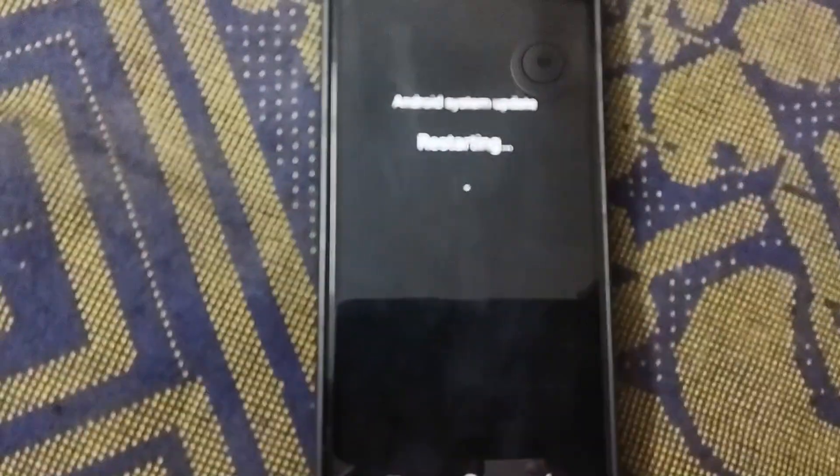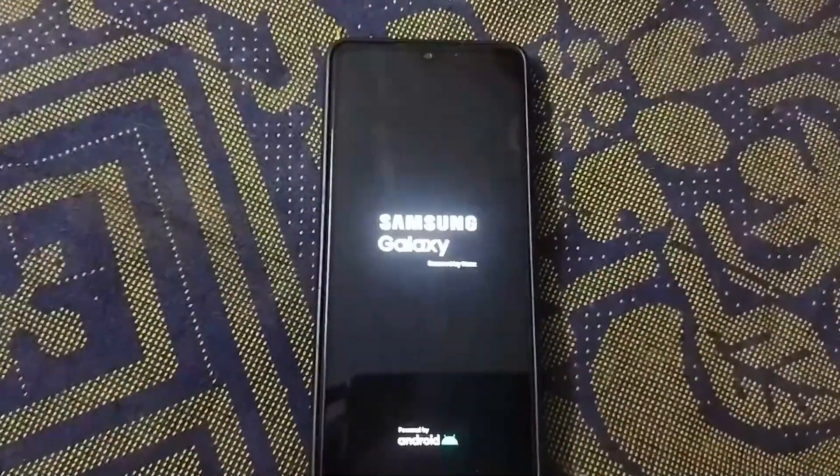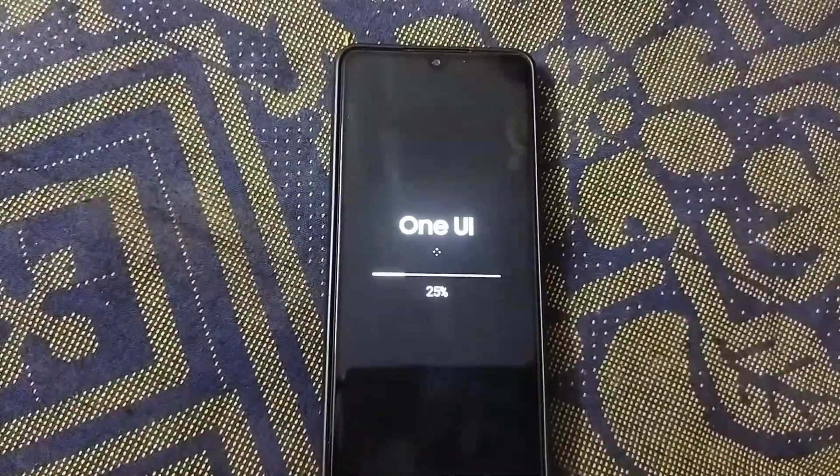Now this is really important. Your phone will begin the installation process by restarting. You'll see this screen — just relax and let your phone work its magic. Don't turn it off or try to restart it yourself. It's all part of the normal update process.